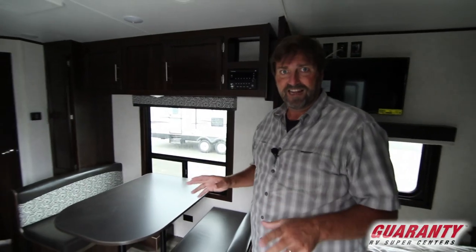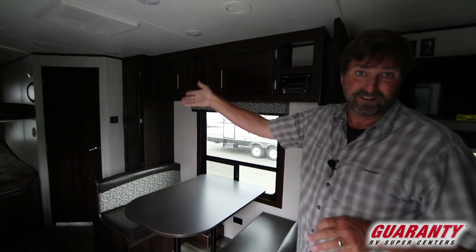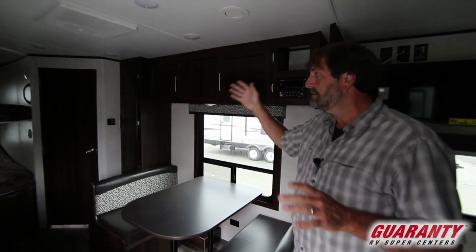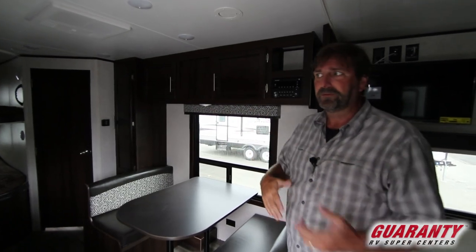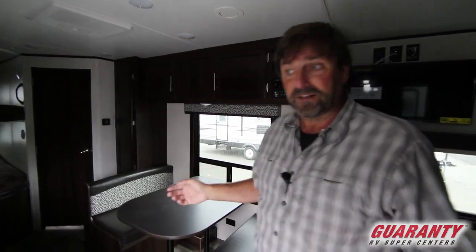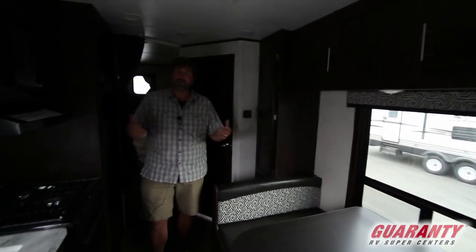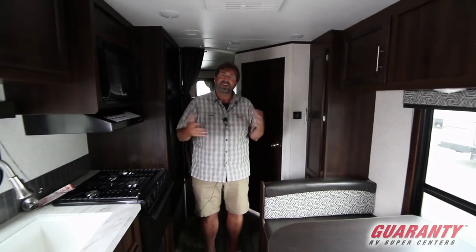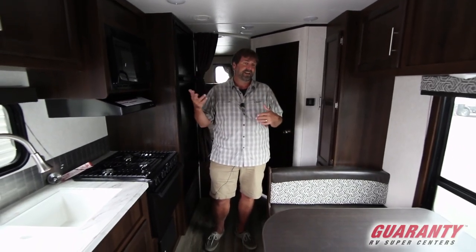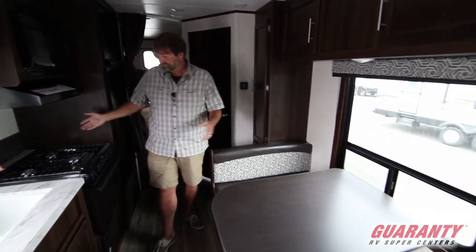This coach doesn't have a slide. Most of the time, if you want a bunkhouse model with double doubles — sleeping four people in the bunks — you get a bunkhouse with a slide and a queen bedroom, and you wind up being really long. That makes it harder to get into different kinds of campsites. This rig gives you more mobility because it's not so big. It also has a nice dinette that seats four and a nice galley.